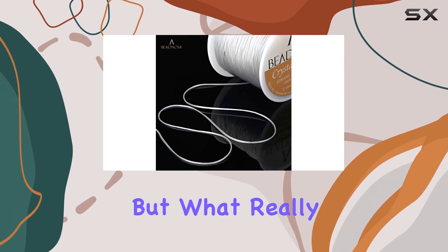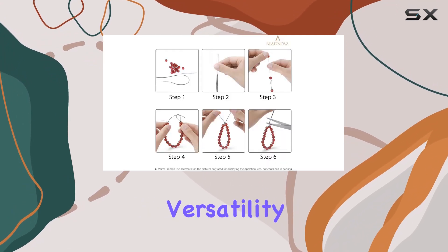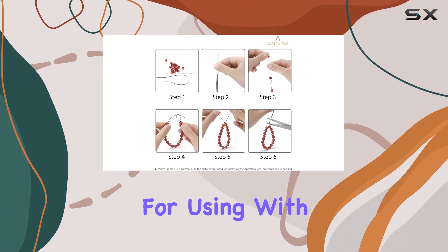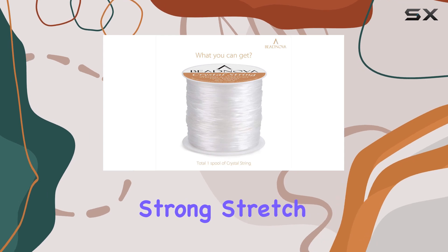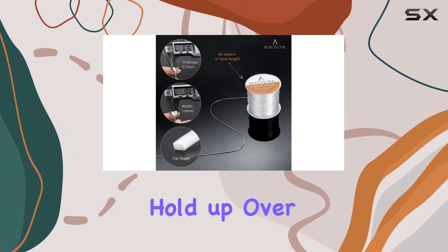What really sets this cord apart is its versatility. It's perfect for use with gemstone beads, glass beads, or weaving with seed beads. The strong stretch elastic ensures that your creations hold up over time, so you can wear them with confidence.